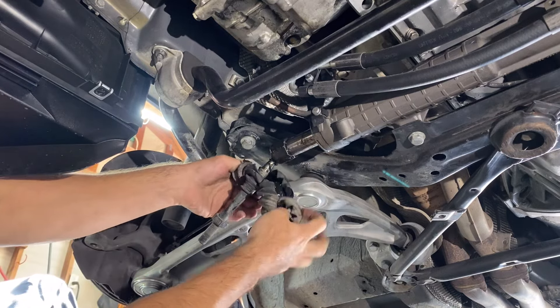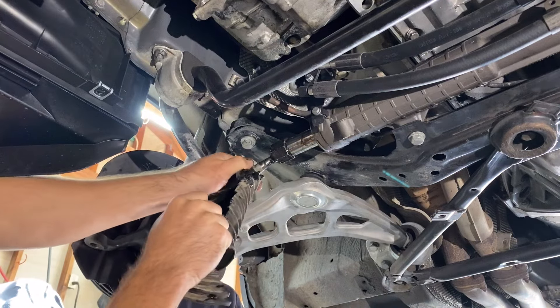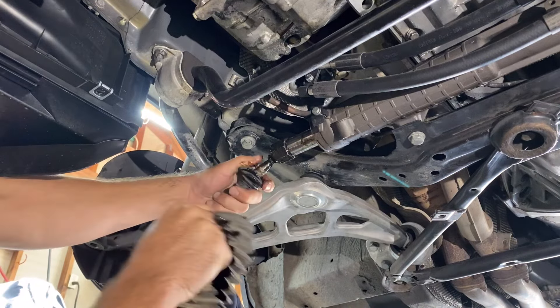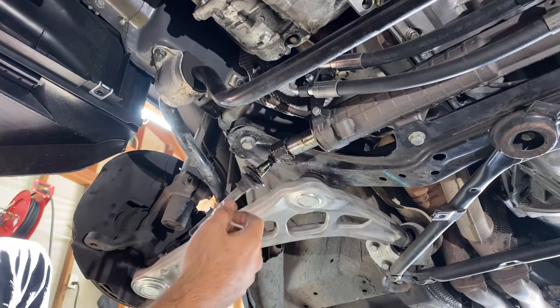There's a good amount of oil inside this boot, so we probably have a leaking seal at the rack and pinion. This is something we might have to address in the future. It could also be residual oil coming down from the previous leaks that we fixed.